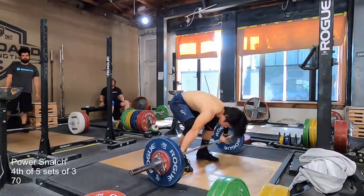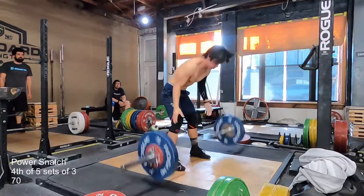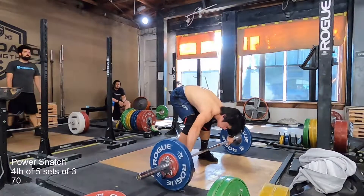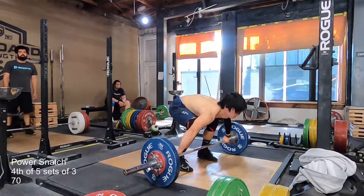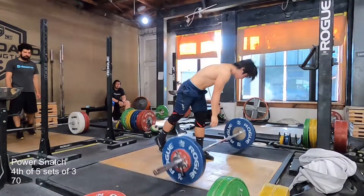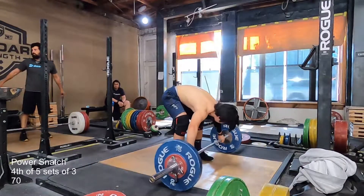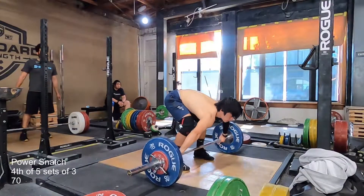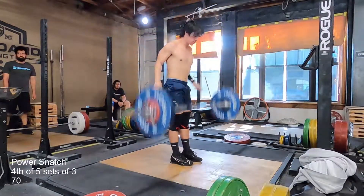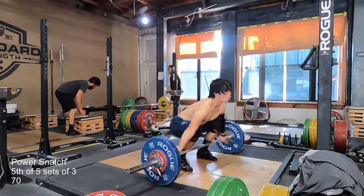There's Ken in the back — he saw one of my videos when I was doing pulls and said, 'Oh, I'm in your video.' I told him he's in all of them because he's literally on the platform diagonal to me. I also took my shirt off because it got really hot and I started sweating a lot. Pretty simple as far as these power snatches go.